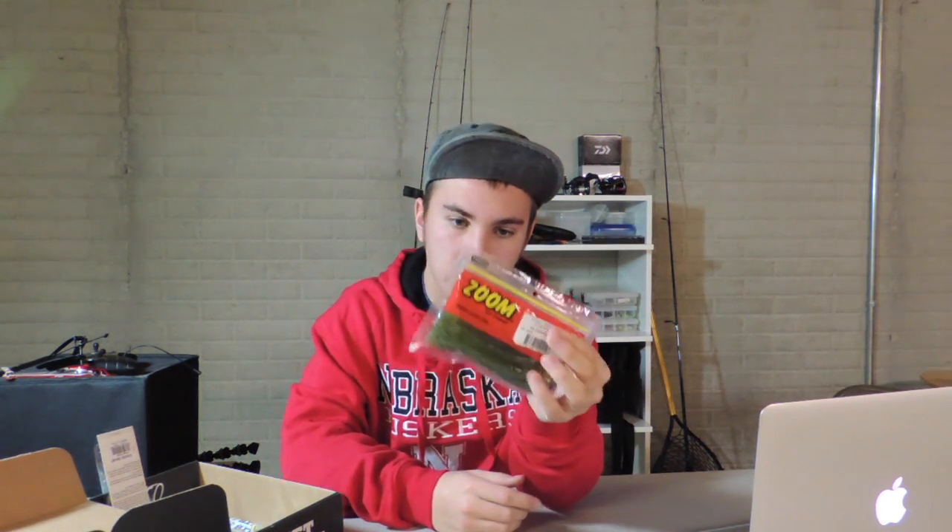I'm going to start with the soft plastics I got. First, I got the SuperSalt Plus Finesse Worms — I think these are six inches, in watermelon seed. Good for drop shots, Texas rigging, and all that stuff. These catch me a lot of fish. I can't wait to use these in spring. Sick bait.